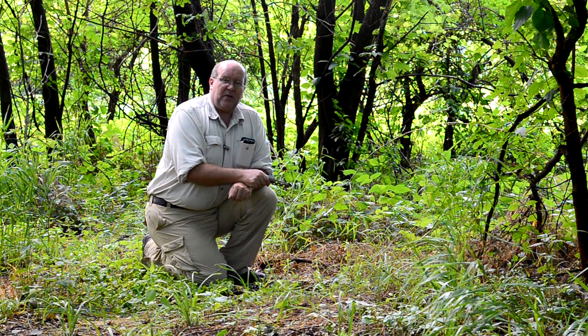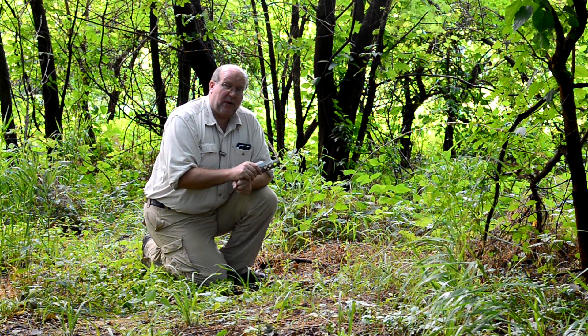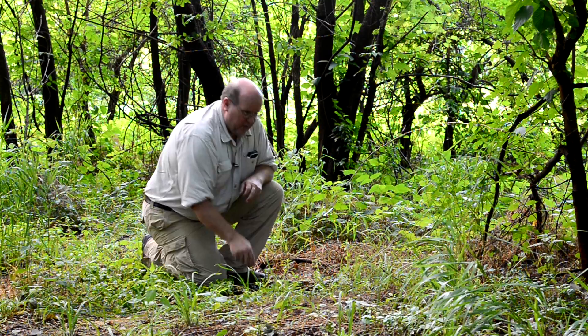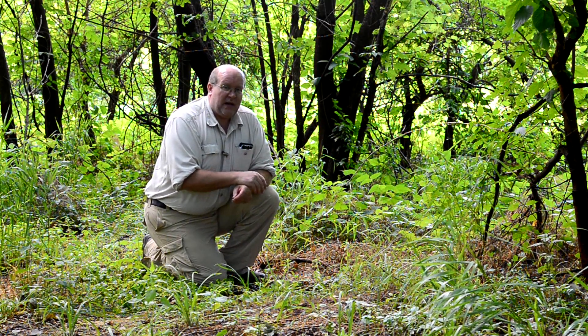Hey everybody, Backpack Hack here coming at you with another trail tip about digging cat holes. Now you'll notice I say cat holes in plural. What I see a lot of people do is they come into a campsite and when they need a cat hole to use as a latrine, they'll go out and dig one.